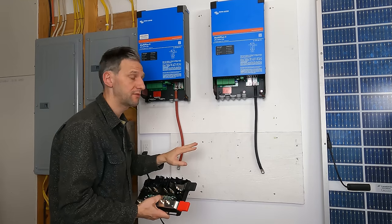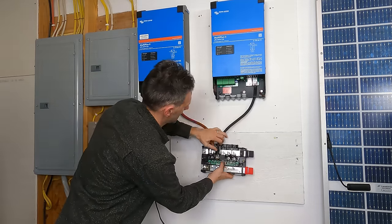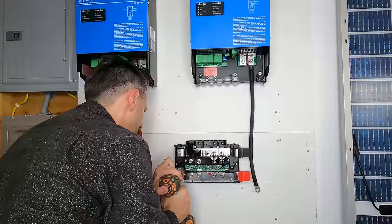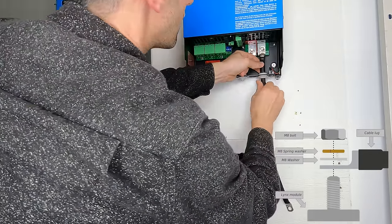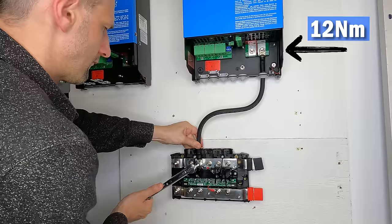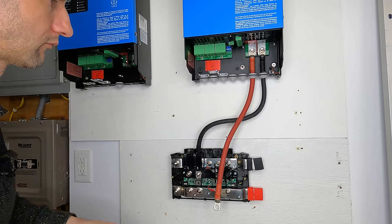I need all of the cables for the inverters to be the same length. I made the first couple so that I could position the distributor in the right spot. Be sure to install the battery cables in the right order: cable, then flat washer, then lock washer, and nut. The torque values are slightly different for each connection. For the Victron inverter end, the torque is 12 Nm, and the torque value for the Lynx distributor bolts is 14 Nm. For the positive cable, place the fuse in first, then bolt the cable on top of it.